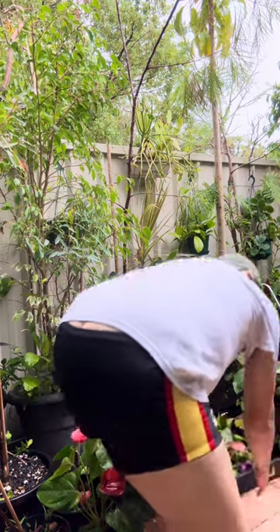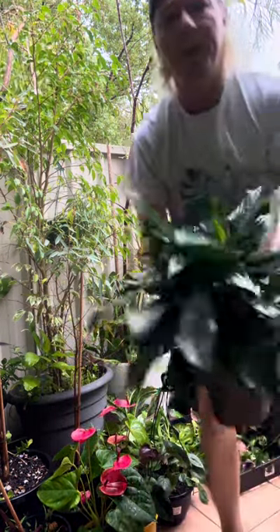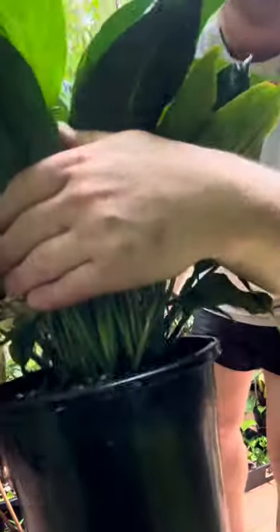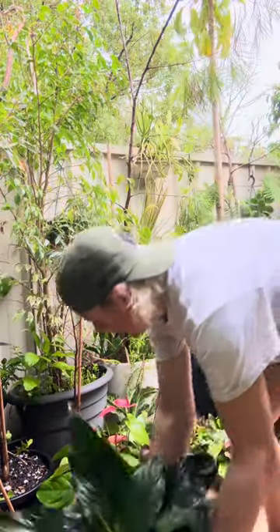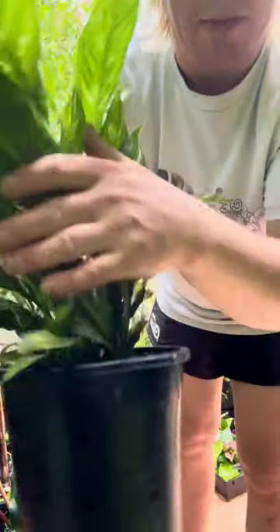Alright, so we have three different types of peace lily here. We've got your normal standard peace lily — as you can see, all those nodes there. We've also got the second peace lily, which I almost lost — there it is. This is a variegated peace lily, a domino. As you can see, the variegation is beautiful, and it's got quite a few nodes there as well.